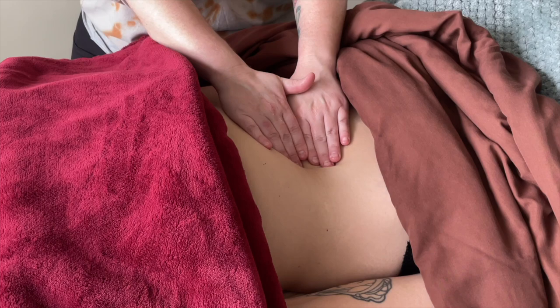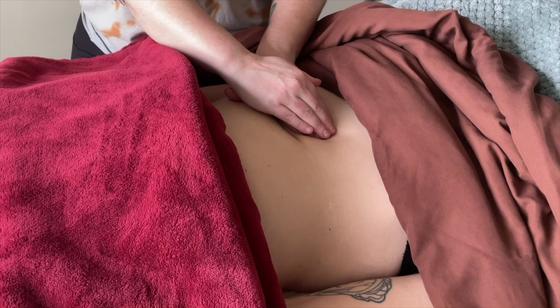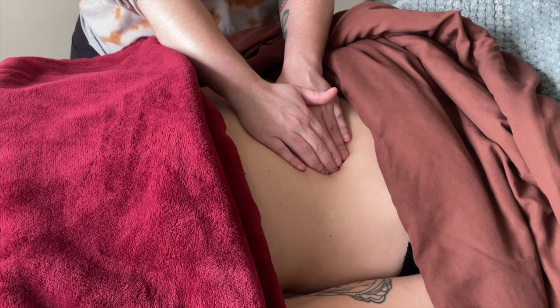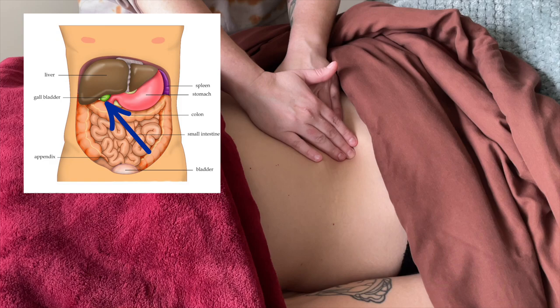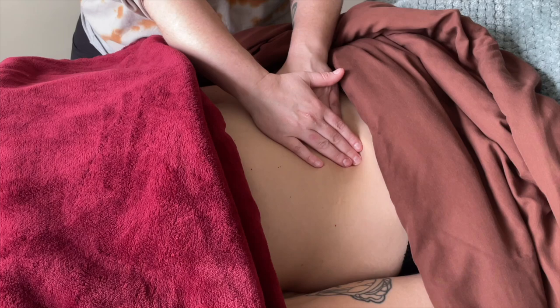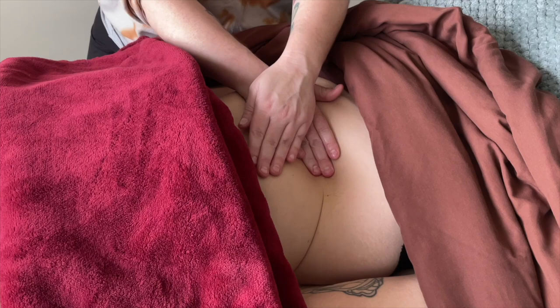Even though there is a lot of variability from person to person about what's where, and it's really impossible to say exactly where anything is, we know for sure that tucked up under the right rib cage is going to be the liver, and tucked up under the liver is going to be the gallbladder. The exact orientation of the gallbladder you can't determine without advanced imaging, but that's not important for the work we're doing. It's not surgery — we don't need to know exactly where anything is.